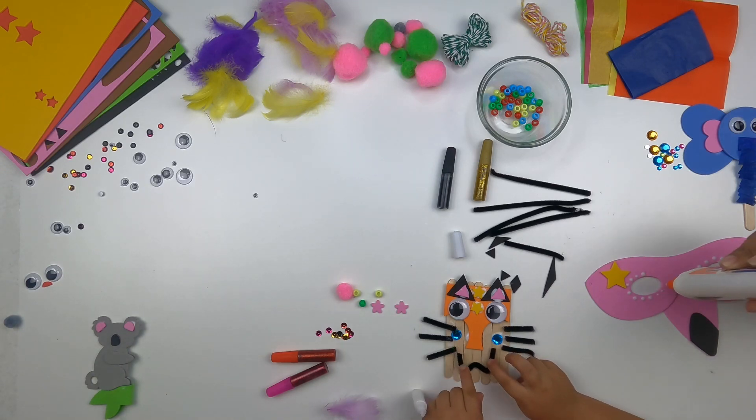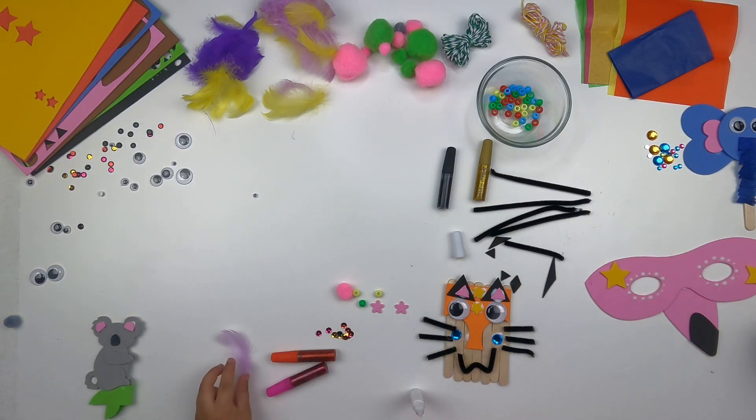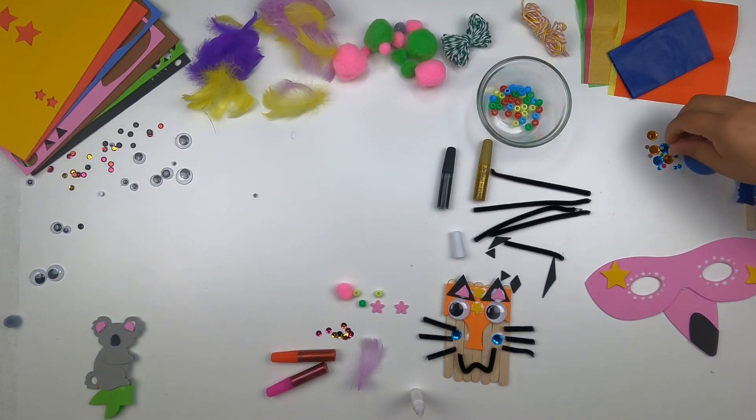The glue is giving me some issues over here. I'll figure it out eventually. Yours is cute. Mine has got to get some yarn on it. The tiger is aggressive over there.